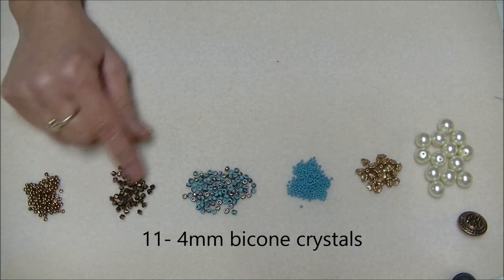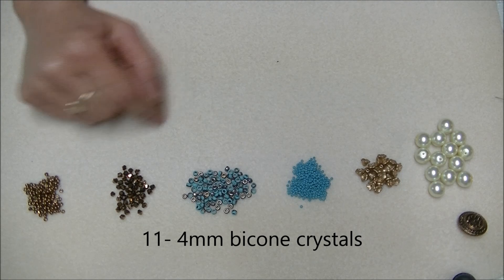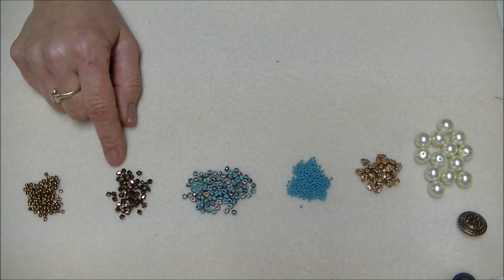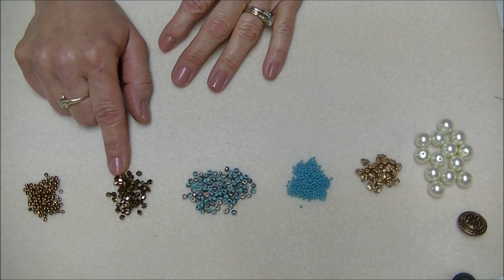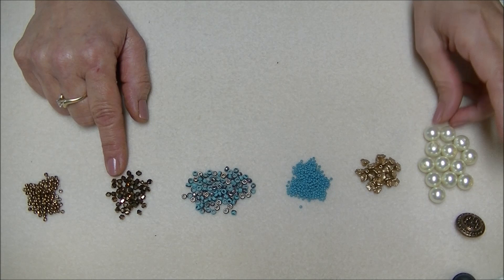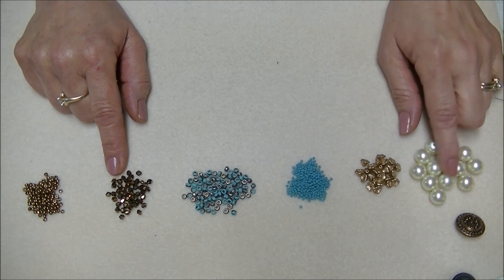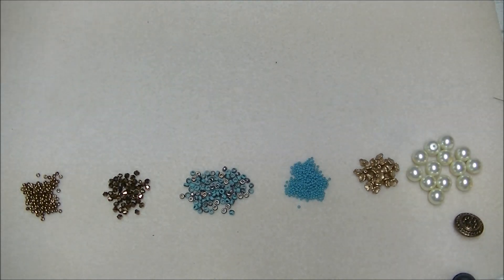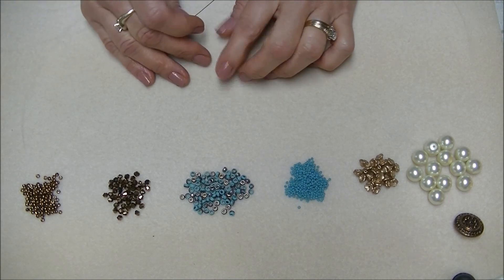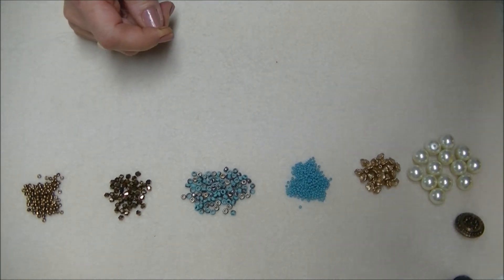I have these little gold bicone crystals — I think they're just a Chinese crystal, actually, another thing I was using for Christmas bulbs. For those you will only need 11 of them, though that depends on your length. If you make it smaller you may need 12 or 10. You will need a beading needle, and I'm going to use 10-pound Fireline because these are bigger beads. Thread onto your needle about two wingspans of Fireline. I'll apologize for my hands in advance — I've been working outside today.